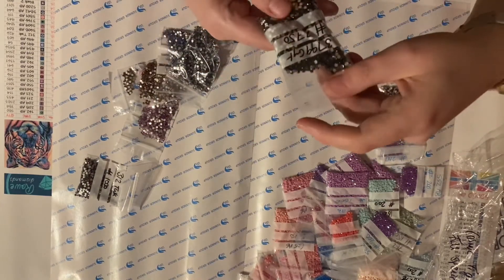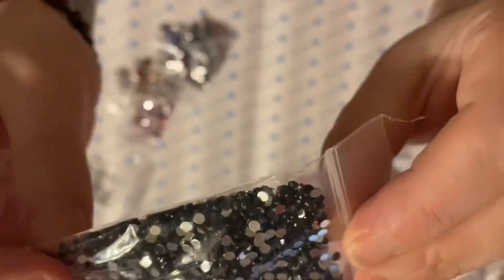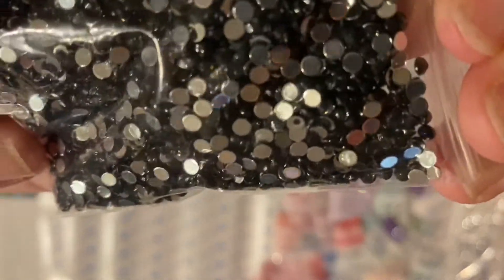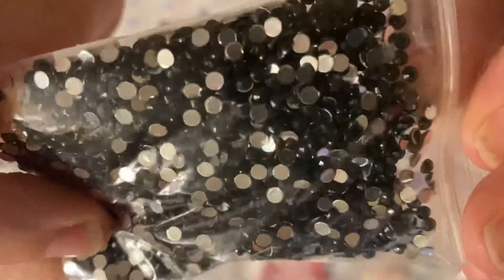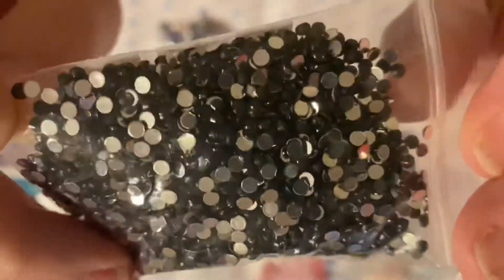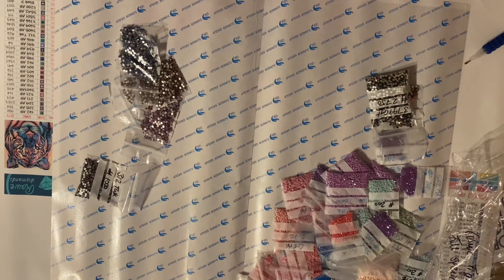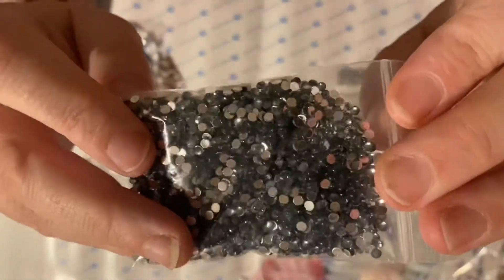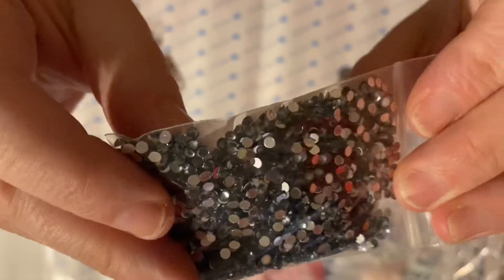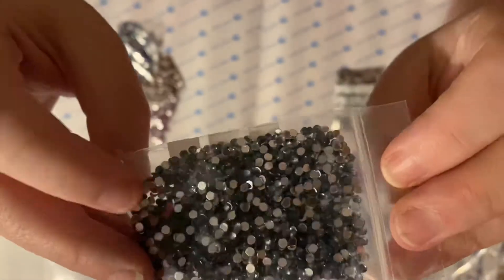Then we've got another crystal, 3799, and this is a black crystal — it's going to give you that kind of almost obsidian kind of color, beautiful. It's a darker gray than the first one, almost edging into blue — maybe a dove gray kind of color. Really lovely, I love the way that that sparkles.